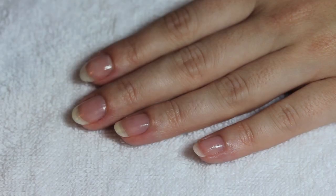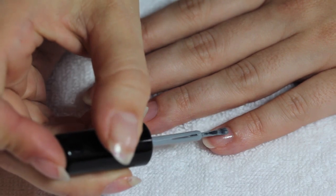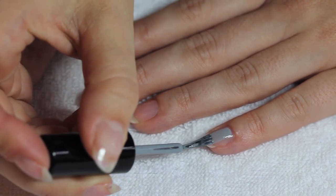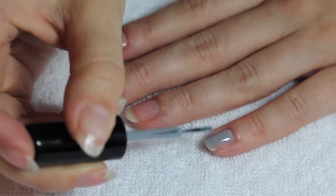Once that's done you want to start with your base color. We used Diosa Dime Piece — it's a nice light gray color. You want to apply two coats of that to every single nail.